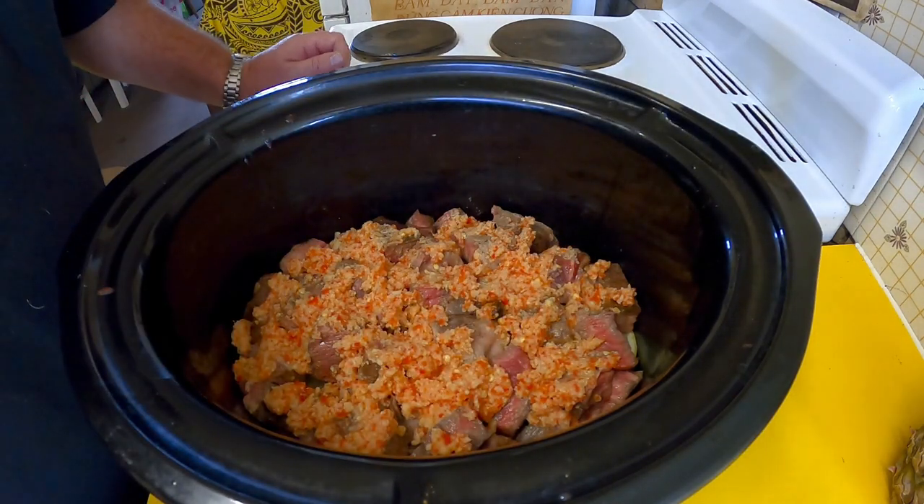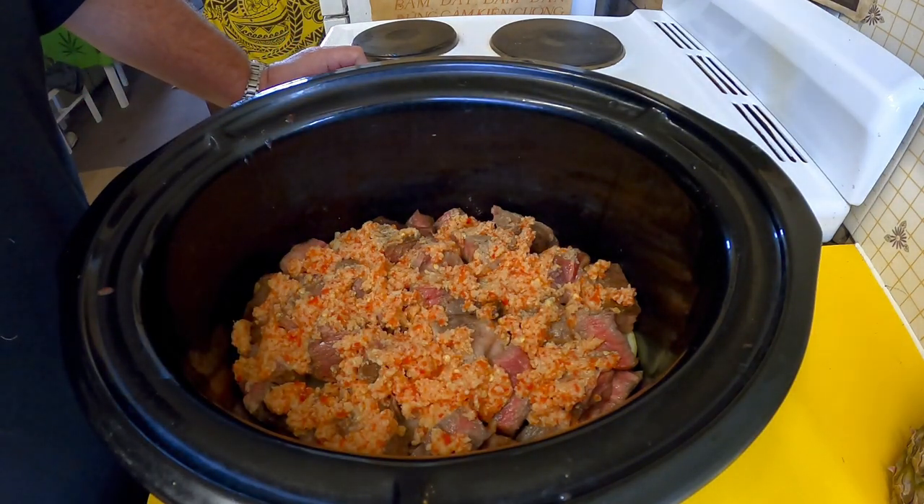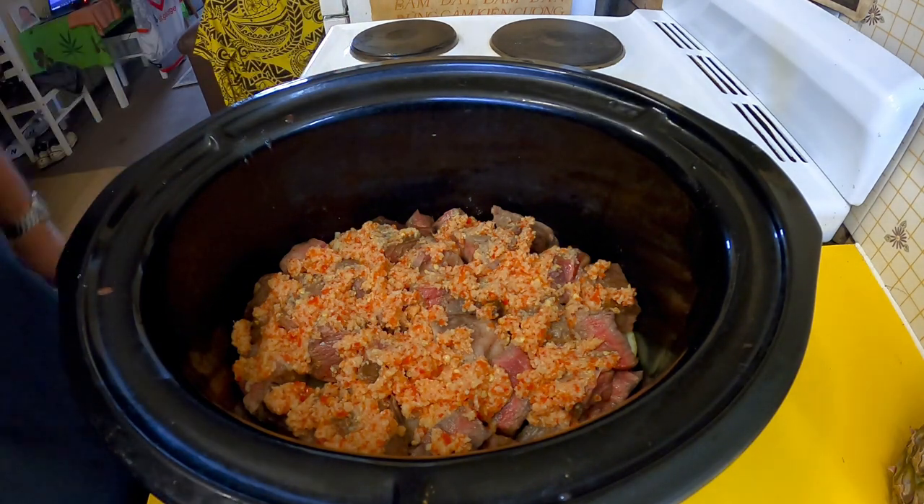I'm just going to get that onto the slow cooker on low for about six to eight hours. We'll check it after six but it'll probably be closer to eight. I'll see you a bit later.